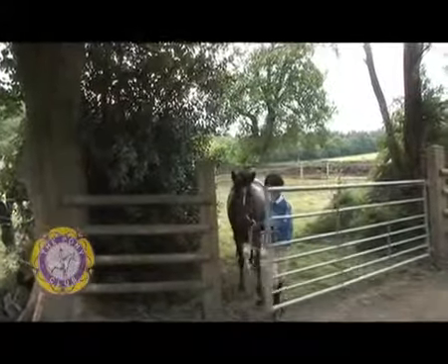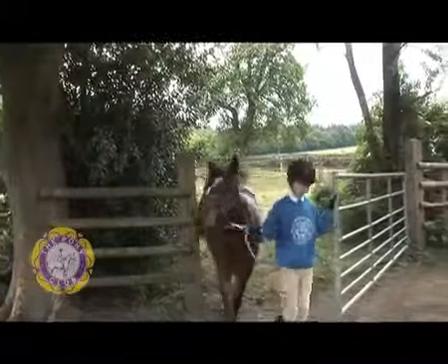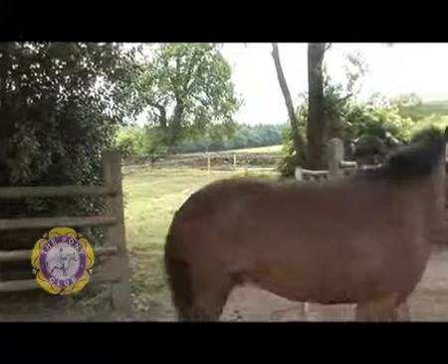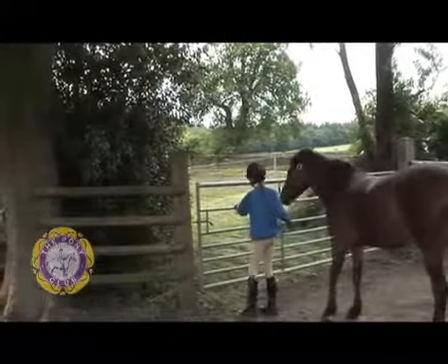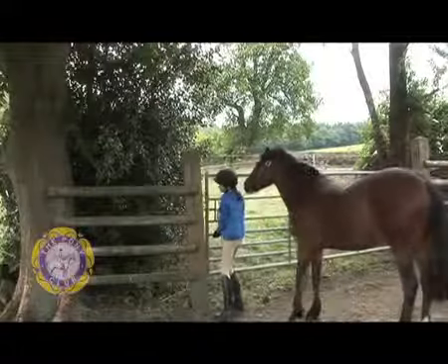The gate's not necessarily always going to be easy, but you don't need to hurry. Then we're going to close the gate before we let him go.